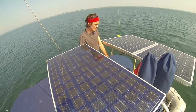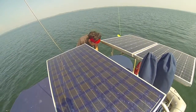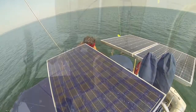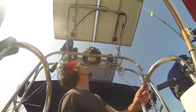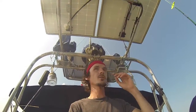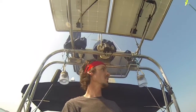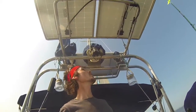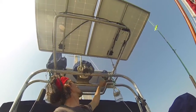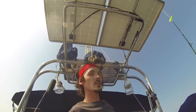I'll go down and show you how we rig them up. You can see the panels up there — we mount them super high so there's nothing shading them, because solar panels are really finicky. If they get even a bit of shade, like a strip of the mast shading it, the whole output goes down. You can see they're all wired up together here and then come down through this tube and into the boat.